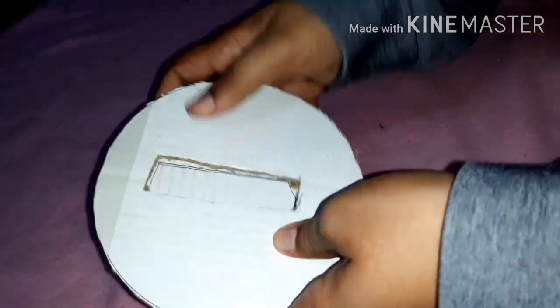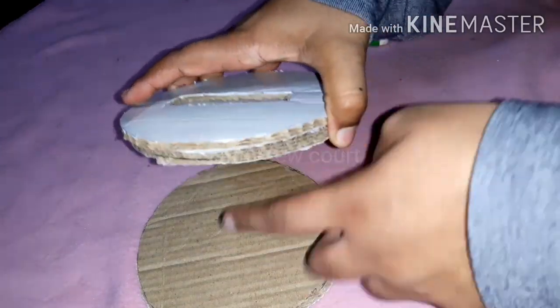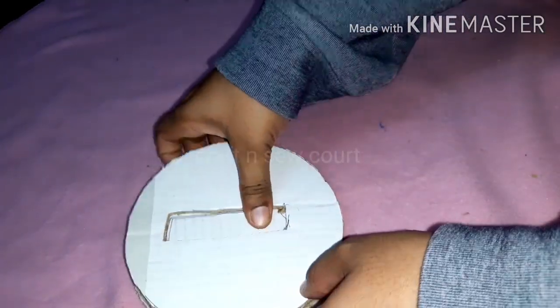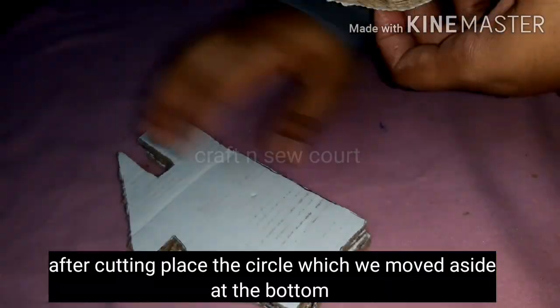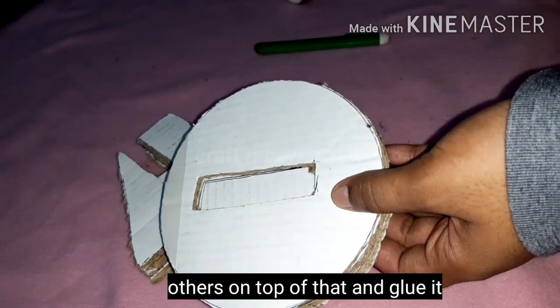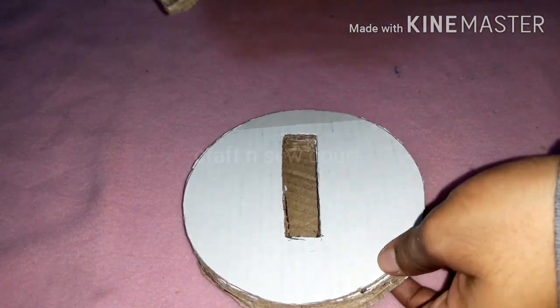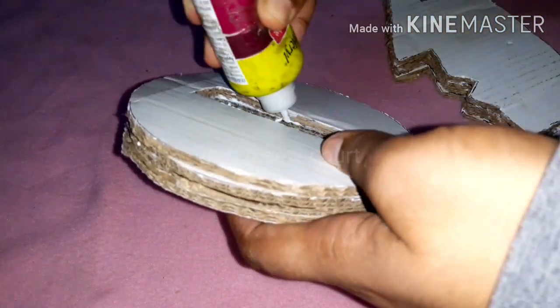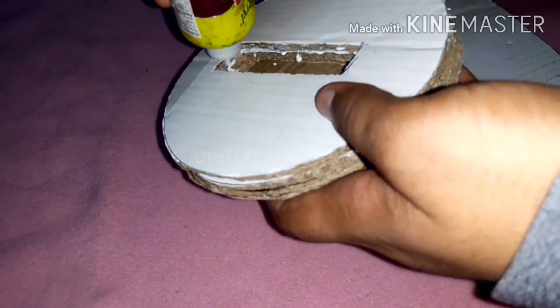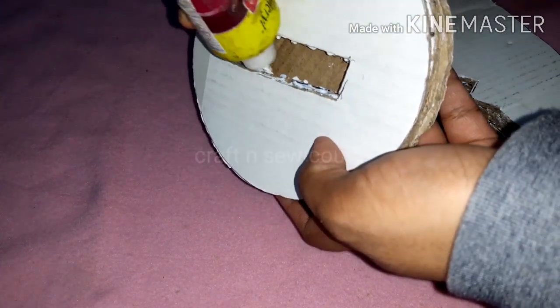Cut the tissue in the shape and size of your face, then cut it in a circle. Now apply the glue. I am going to put the face in the center, put the glue on the side, and fix it.